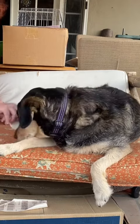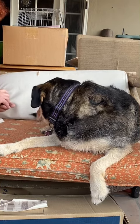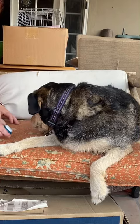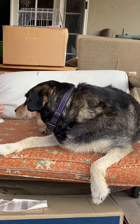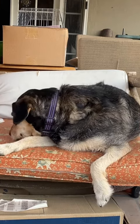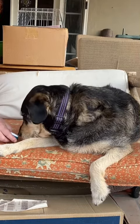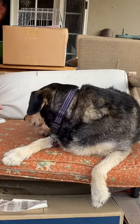Then I put a treat under the button to see if I can prompt her to touch it. Touch — good. She's not touching quite the right spot but she's showing interest in it. She's a little afraid of the sound. Good touch. Oh, are the ears hurting tonight, baby?